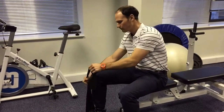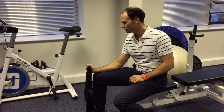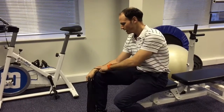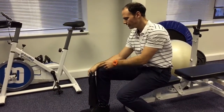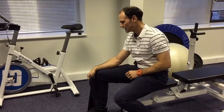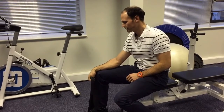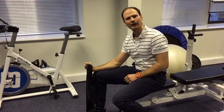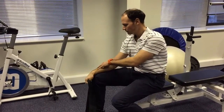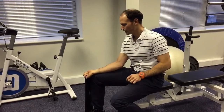If you're using the band, you stand on the band with a palm-down grip and then just gently pull the wrist upwards and back down again. You can see I'm resting my forearm on my thigh, with the wrist and hand just overhanging the knee. Up we come and then all the way back down again, nice and slowly — about 15 or 20 repetitions. That really strengthens up the extensor compartment of the forearm.